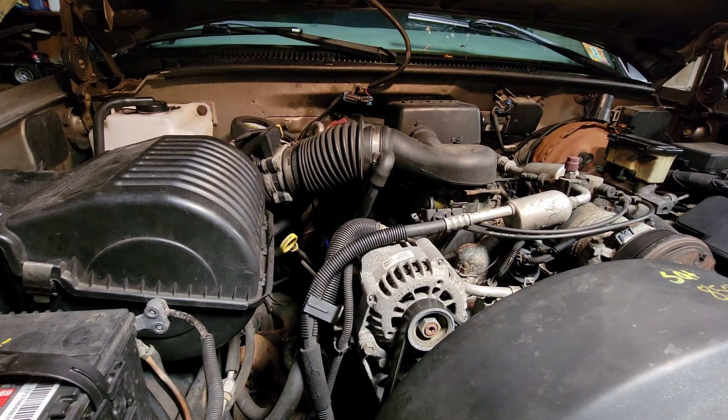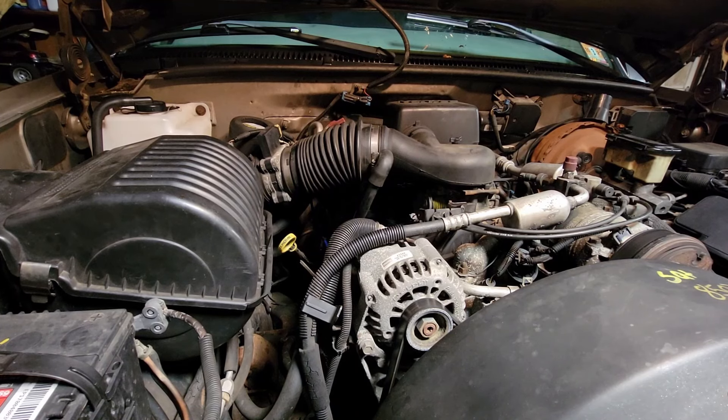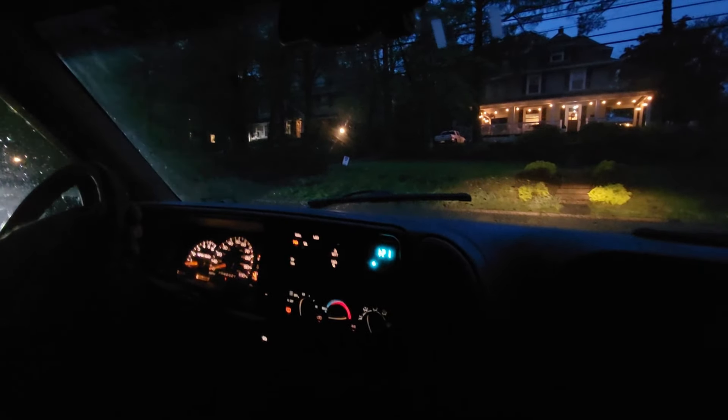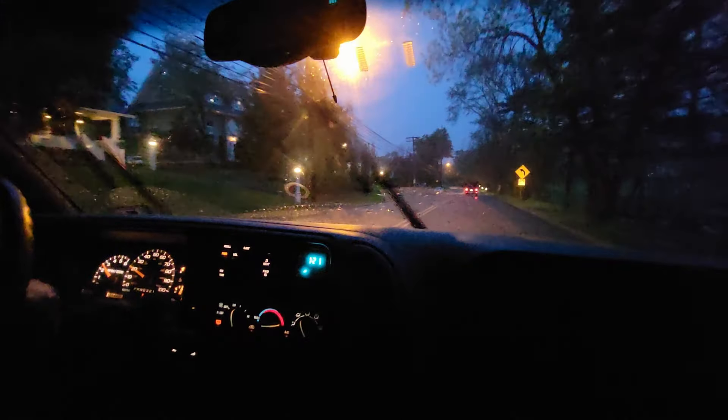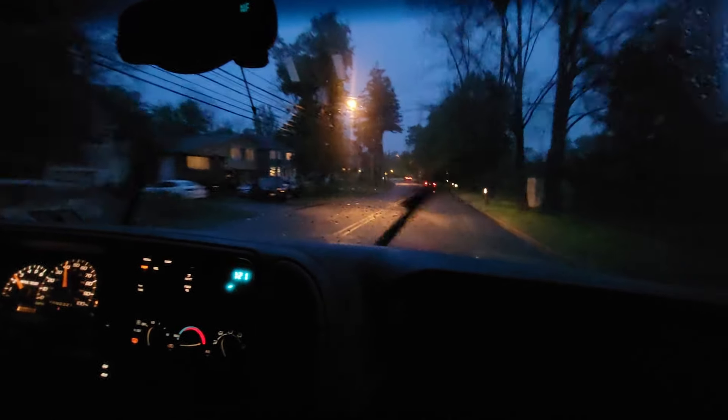We're going to take it for a test drive and burn off all the car cleaner and WD-40. It feels pretty good — shifts better, runs better. It's not hiccuping anymore. The check engine light went away, which could be because we had the battery disconnected for a while. There's no vibration when you come to a stop and let it idle. There are some squeaks to work out, but overall it feels much better.